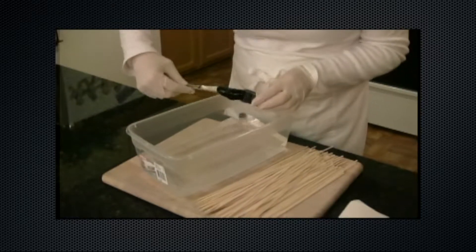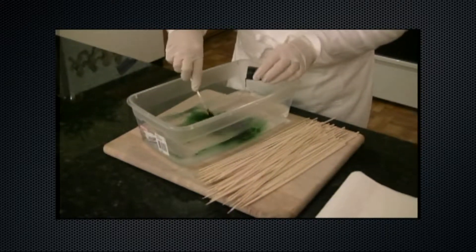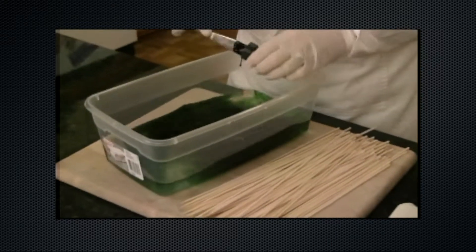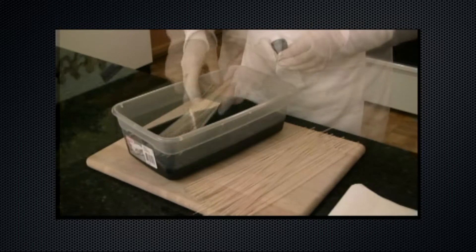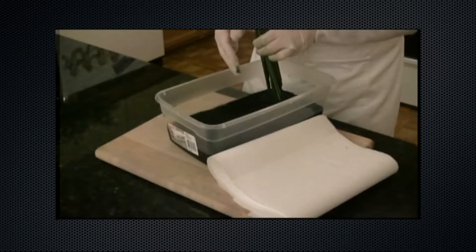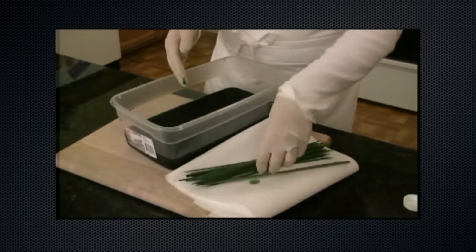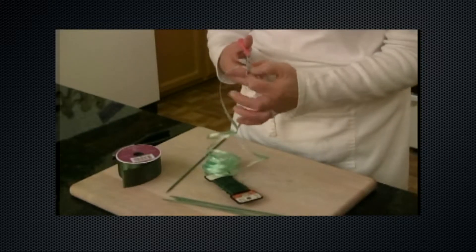If you would like to color a large amount of skewers at one time, place some water and an entire jar of green food coloring paste into a vessel large enough so that the skewers can be completely submerged and move about freely. Stir the mixture well and then add the skewers, being sure that they have all been coated with the tinted water. Let the skewers soak for about 30 minutes, giving them a swish now and then. Then remove them and place them on paper towels to dry. Be sure they are completely dry before using or storing.